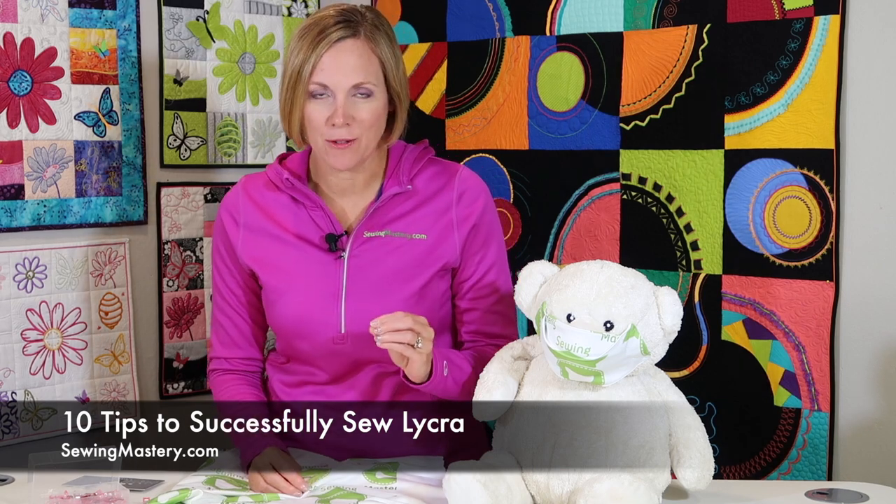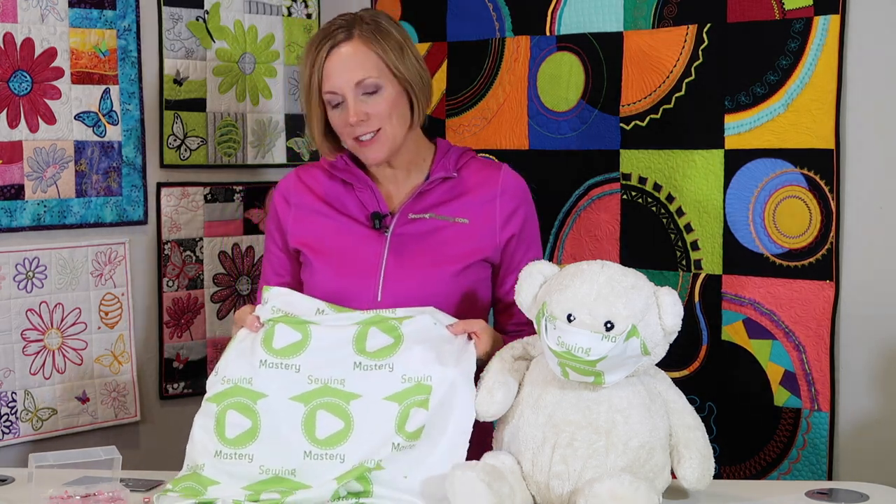If you've ever had trouble sewing on Lycra or spandex, I have 10 successful tips for you that you'll want to stick around for. I had the opportunity to special order some fabric. I took the Sewing Mastery logo and had it printed at Spoonflower.com, and Sport Lycra was what I picked.